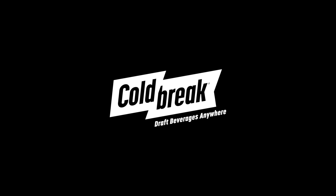If you have any more questions, reach us at support@coldbreakusa.com. I'm Chris and we'll see you next time.